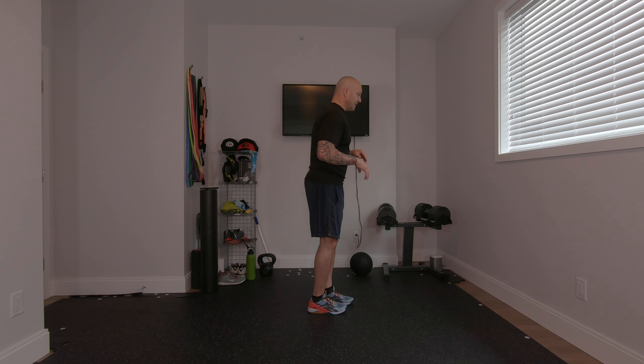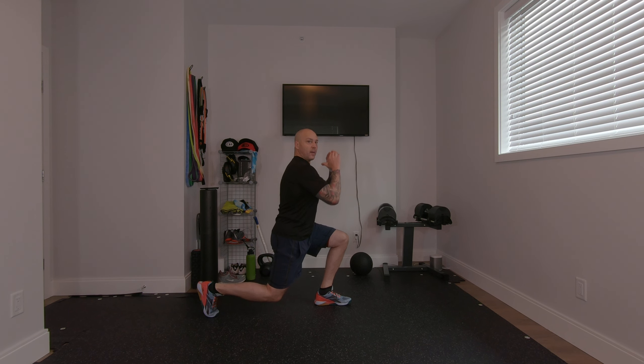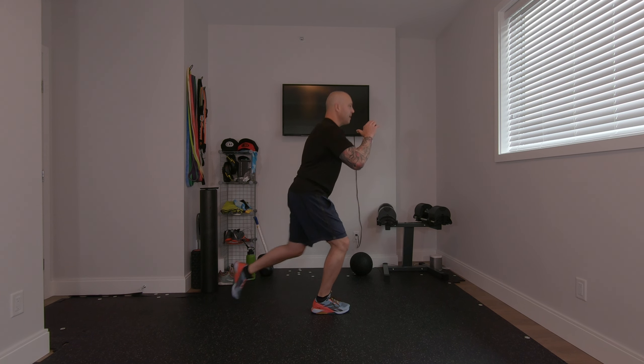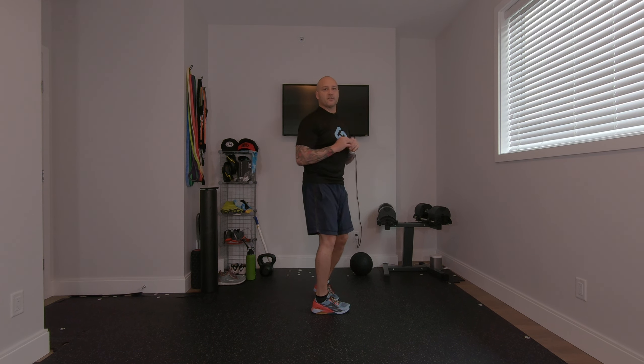Now looking at it from the perspective of stepping back. Your weight's going backwards versus forwards, so it's a little bit easier to keep the weight in the heel — dropping down nice and straight, coming up and alternating.